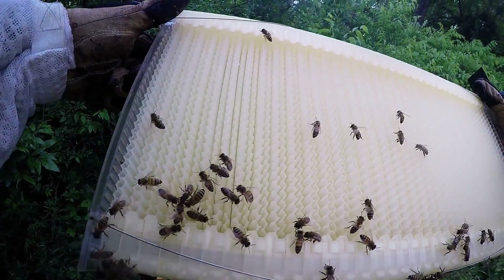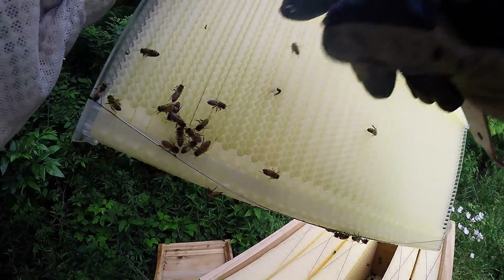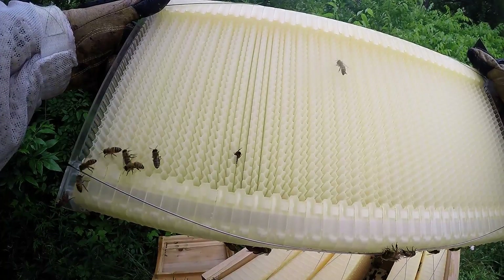This is a flow frame. This is basically what you're paying for when you get the flow hive — these flow frames. There's one of them going and checking it out.